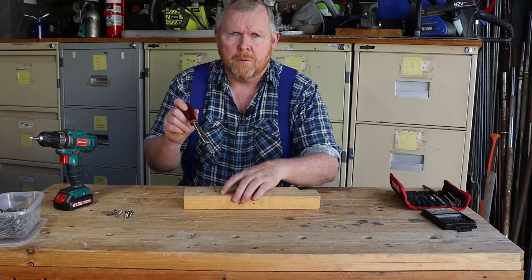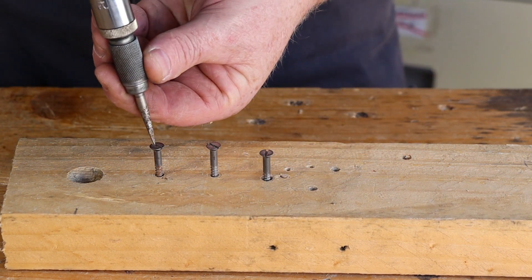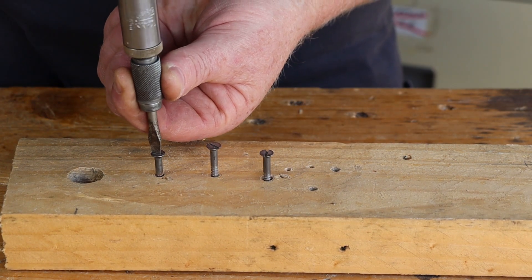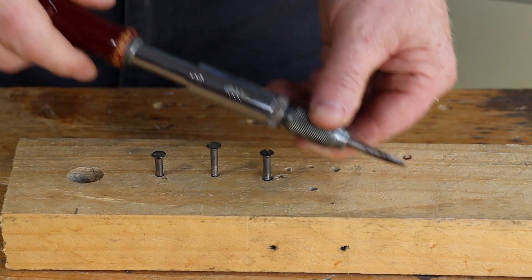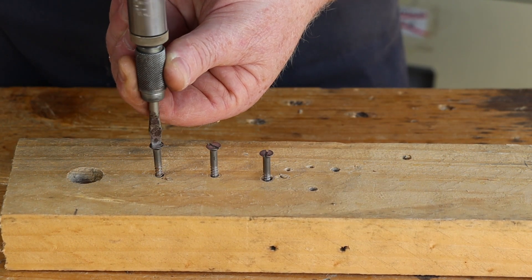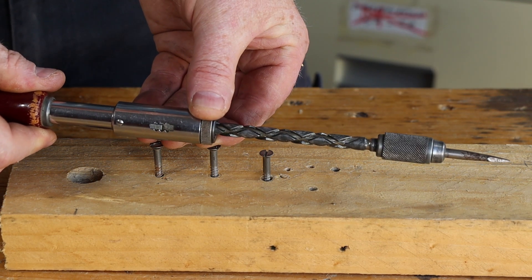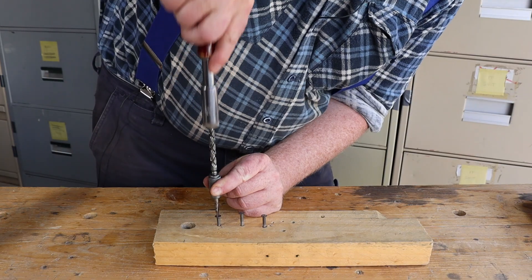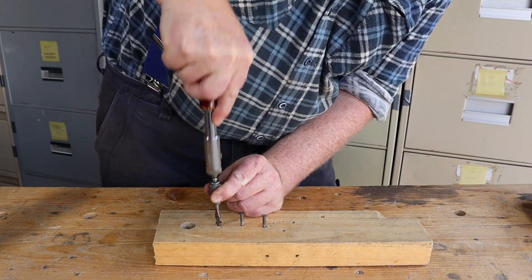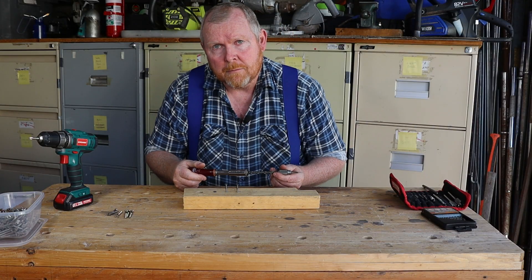It has a couple of different modes of operation. Moving this switch to one position works as a ratchet screwdriver to drive your screws in. Moving the switch the other way gives you a ratchet in the other direction. But unscrewing this collar really makes the magic happen — now we have a screwdriver that makes two full turns every time you push the plunger, letting you drive screws in much faster.